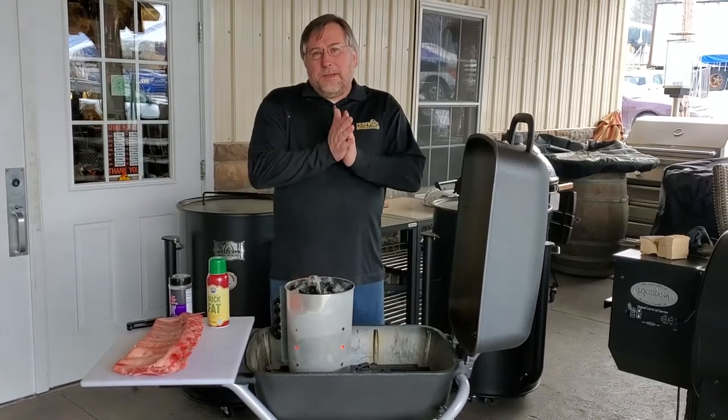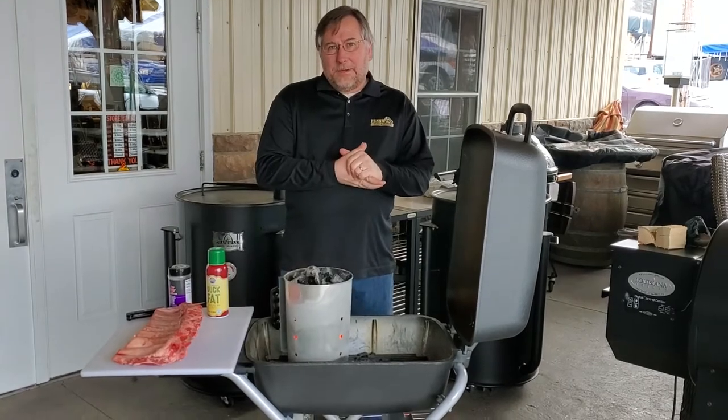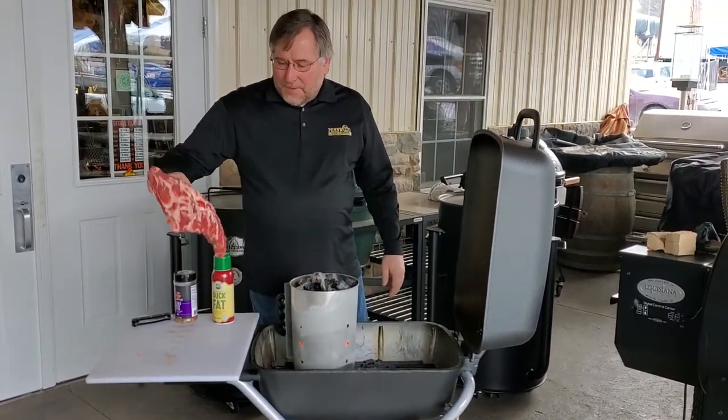Hi, Chris here at Penwood. Today we're going to be cooking on the PK Grill again. We're going to do some indirect cooking. We've got a set of beef back ribs here that we're going to put on.